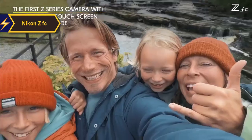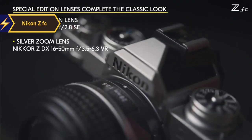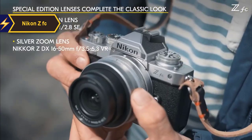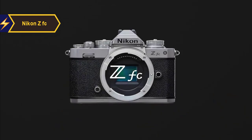The Nikon ZFC also provides user-friendly access to auto mode, quick settings, and a handy menu guide. This fusion of vintage aesthetics with modern technology offers a unique photographic experience, making the Nikon ZFC a worthy contender in the sub-$1,000 camera market for 2024.